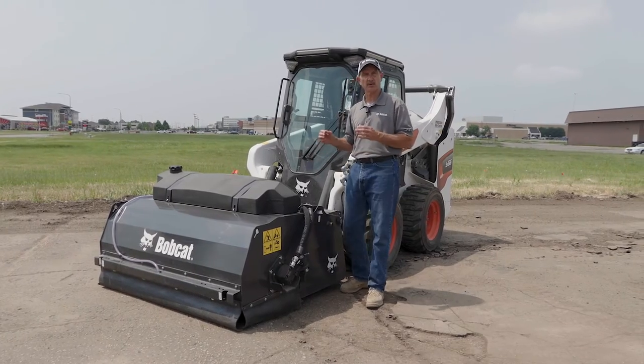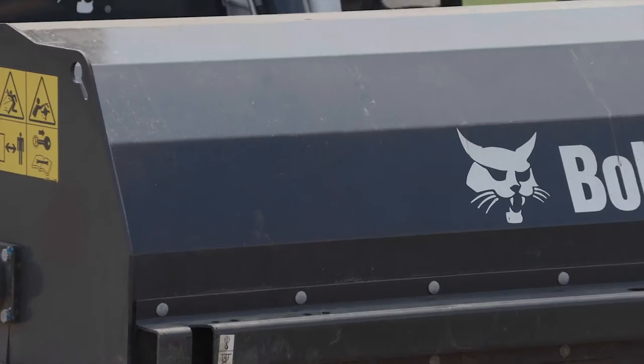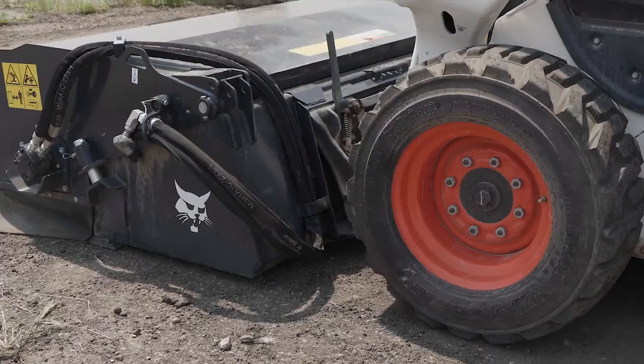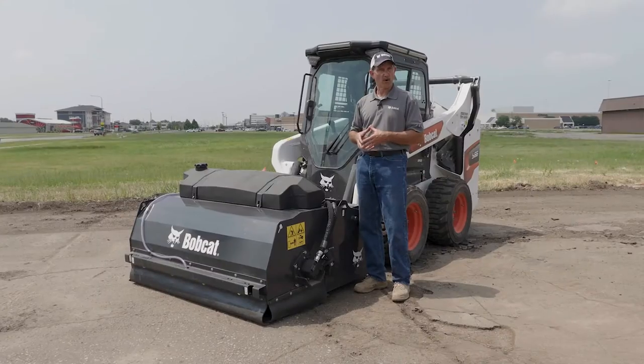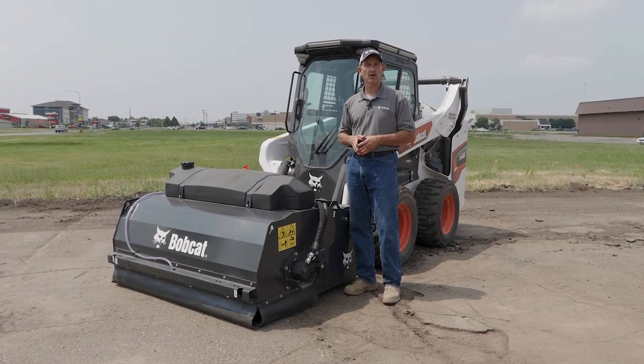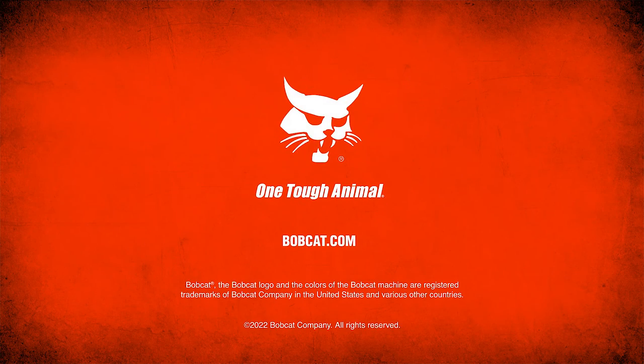So if you need an attachment to help you with those duties and cleaning up around the job site and moving that material to another spot, the Bobcat sweeper attachment is ideal. For more information on Bobcat sweepers, contact your local Bobcat dealer or go to bobcat.com.